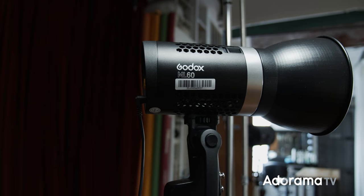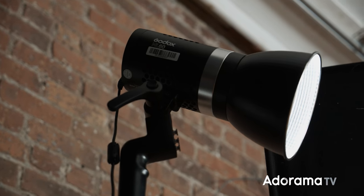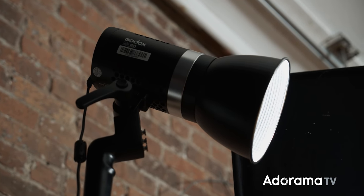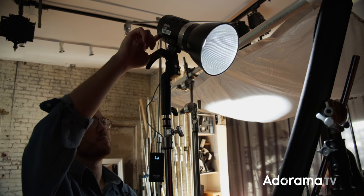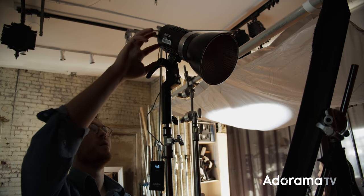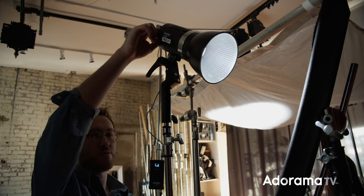The compact ML60 LED light from Godox has a host of advanced features. The ML60 is also 5,600K color temperature. It has a high CRI rating of 96, which just goes to show you how accurate it's going to be at rendering color. The ML60 also dims from 0 to 100, and it has a 32-channel, 16-group receiver that allows you to adjust the light's dimming level and its on and off.